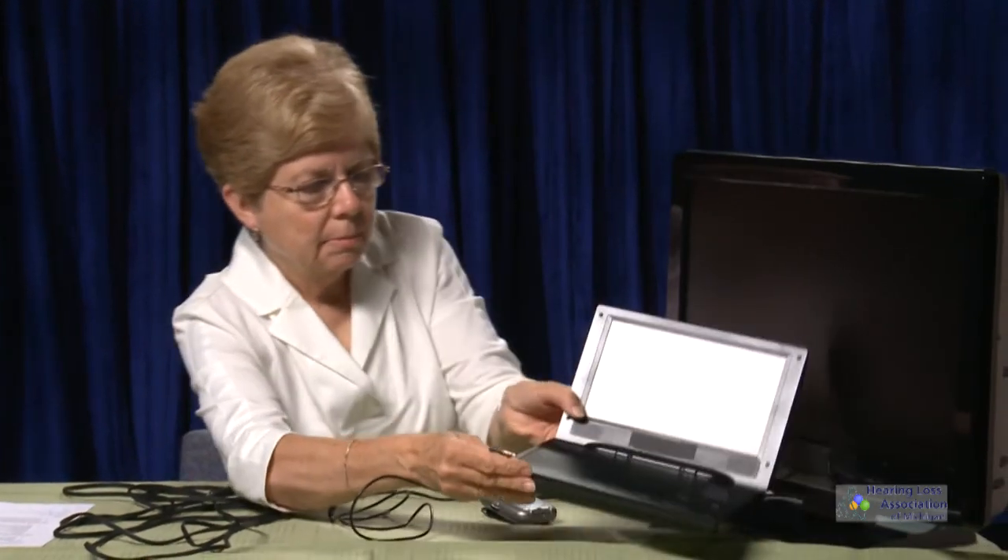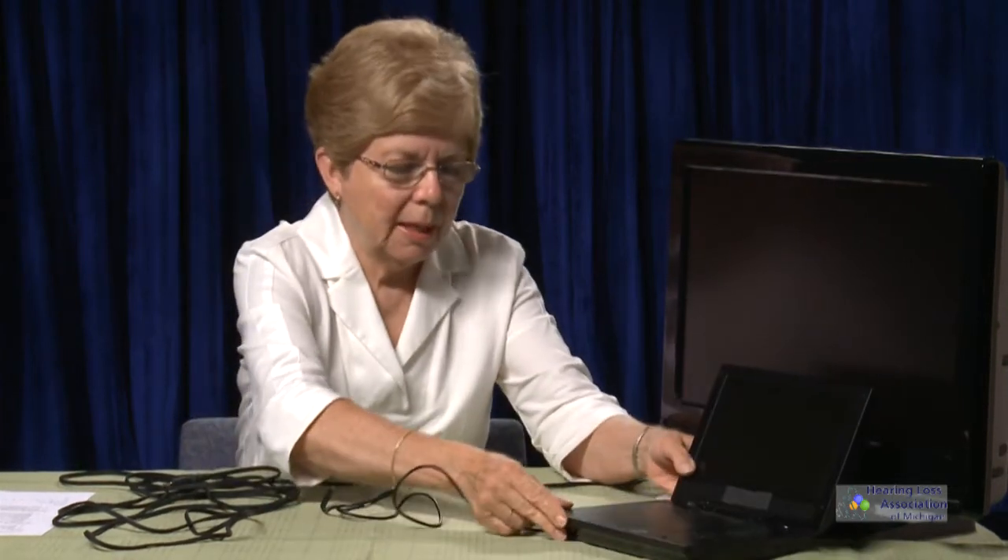That is one way to listen — using a neck loop, headphones, or whatever — to the Pocket Talker. If I want to listen to the DVD player, all of these devices will work with it. I simply use a short cord that has a micro mini stereo plug on one end and a 3.5 stereo plug on the other end. I plug the 3.5 plug into the DVD player, then put an adapter on the other end so I can plug it into the Pocket Talker.